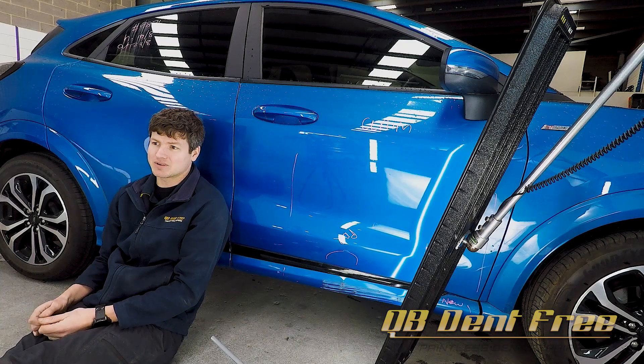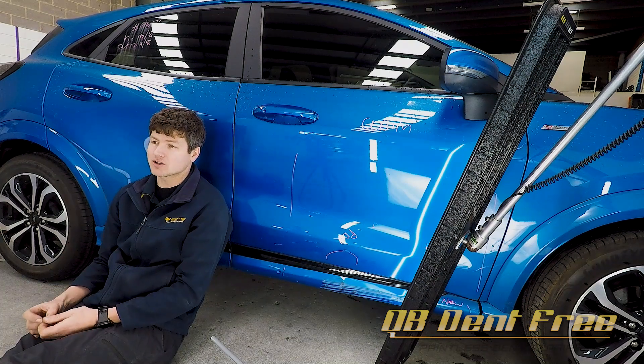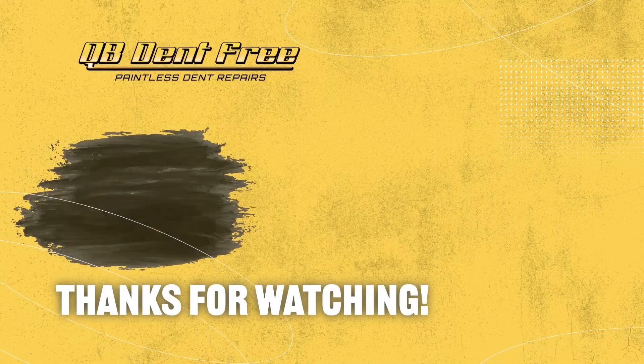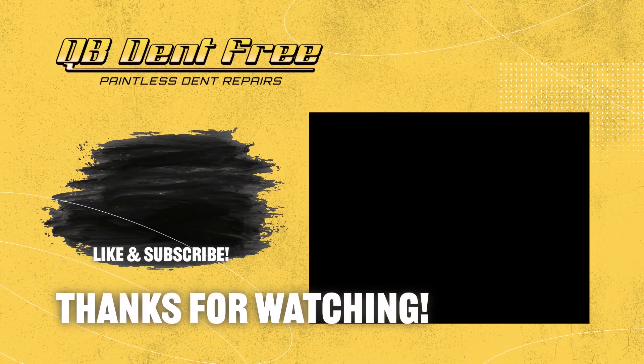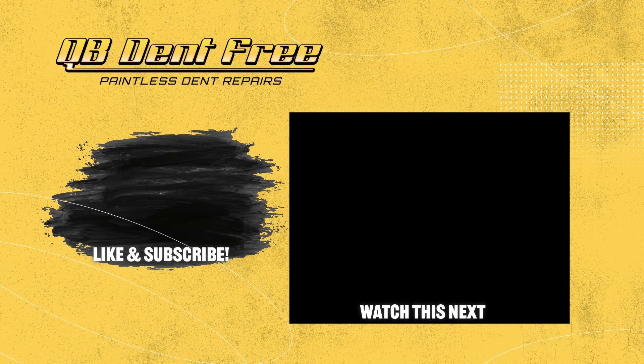Thanks guys, it's been a really quick one today and I do appreciate you guys watching. We've still got some exciting videos in the works so keep an eye out on Facebook or YouTube. I'm going to try to keep bringing out more regular content to keep you guys entertained. Do let me know if I've skipped over something or if I keep referring to something you guys aren't sure about — I'll make sure I explain it in a later video for you.